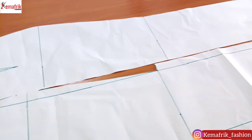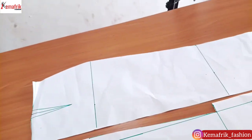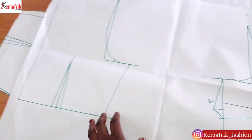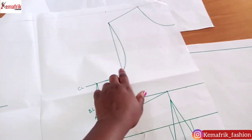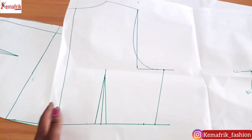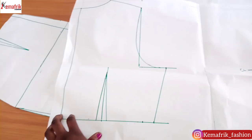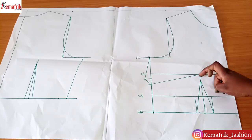Here is the skirt pattern we'll be using — it's a long skirt pattern. This right here is the front and back bodice, which is the major piece we'll be working on to create the yoke. I'll also be shaping the back a little bit to give it more fitting and to eliminate the zip bulge along the center back.